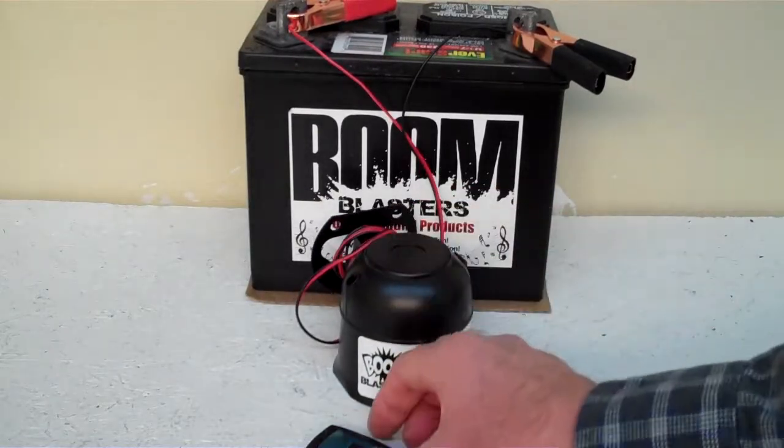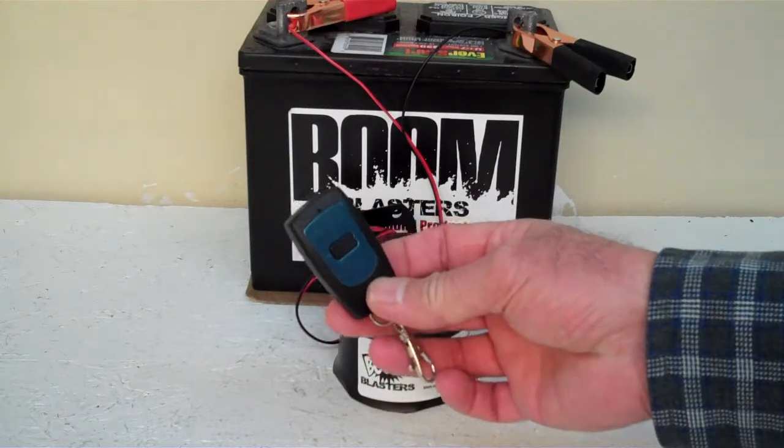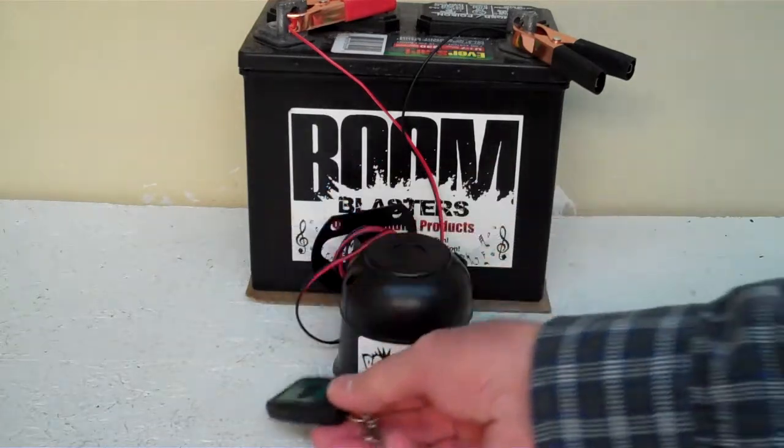Hey everyone, this is our Hound Dog Sound Car Horn. This is our wireless version of the car horn — it comes with one remote control. You can purchase additional remotes if you want, but it does come with one remote control.